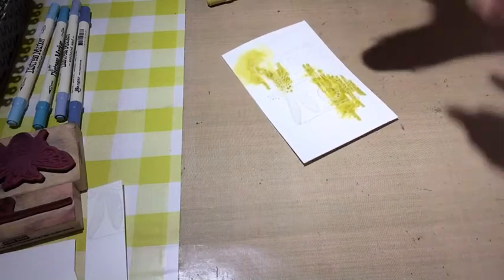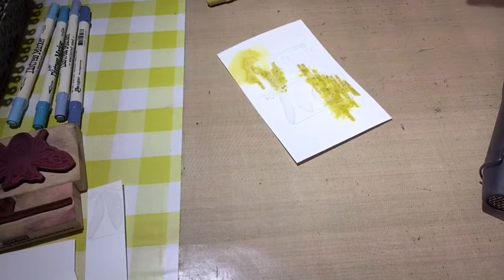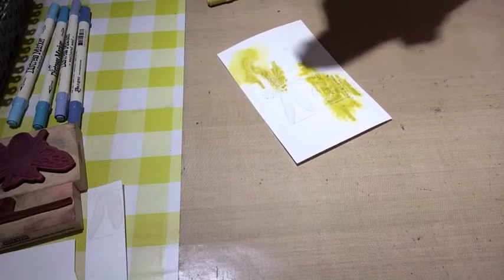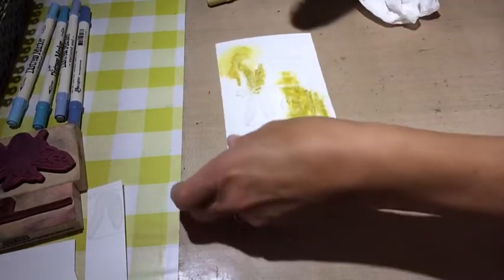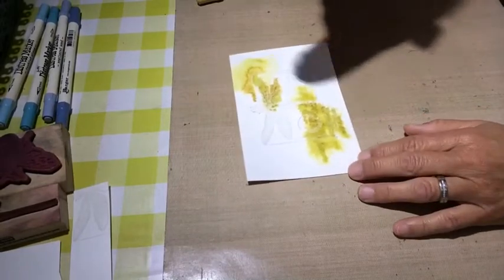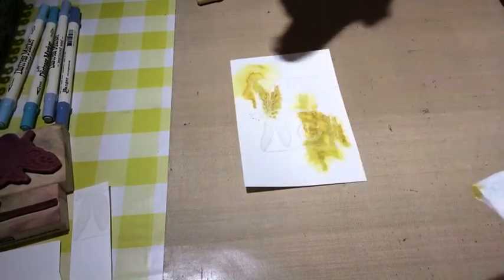What you can control is the amount of water. If you want bigger puddles you use more water, or less. Important is that you don't scribble it down or press the markers too hard. Then you will see the brush strokes are very visible, so go over it lightly.